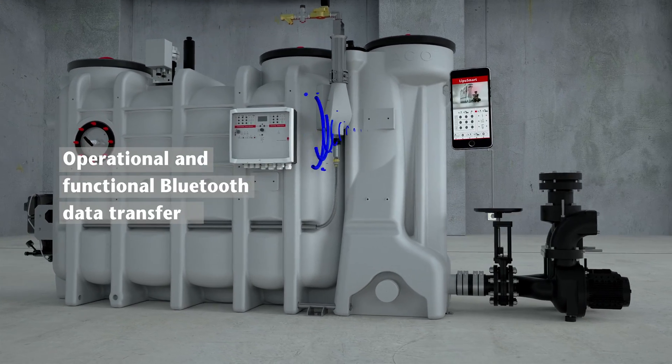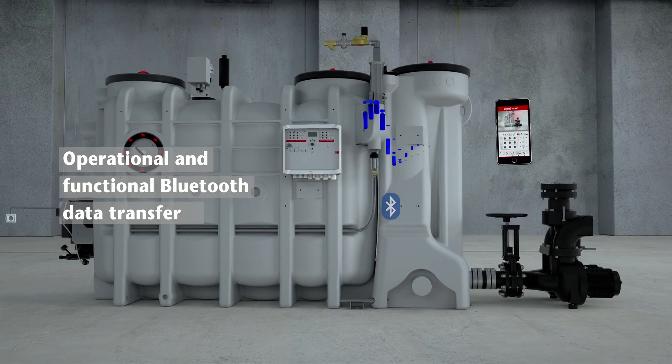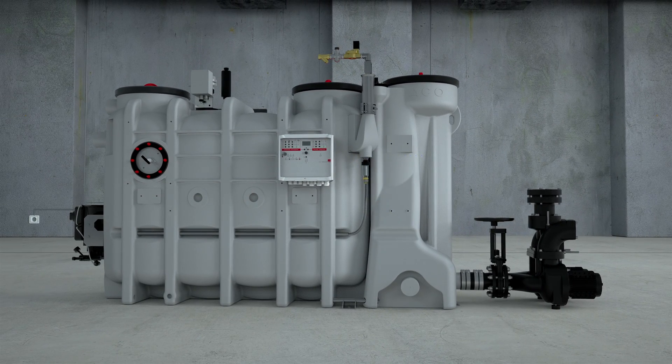Additionally, the Ako LipoSmart app enables operational and functional data to be transferred via Bluetooth to a smartphone or tablet.